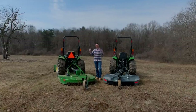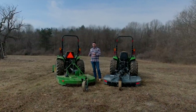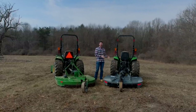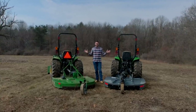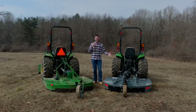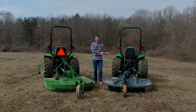I went online and priced out a Frontier cutter on Mutton Power's website, configured to be equivalent to the Dirt Dog setup — solid enclosures front and back, shear bolt, local pickup price. You get all the extra features on the Dirt Dog for $50 cheaper on an apples-to-apples comparison. So there's a little more bang for the buck with the Dirt Dog.